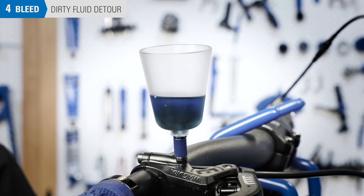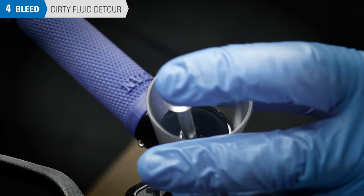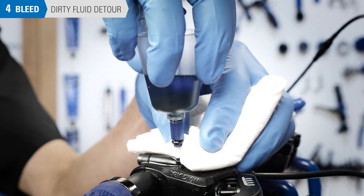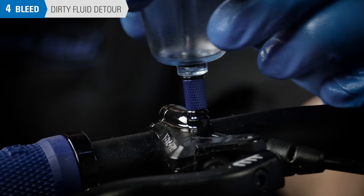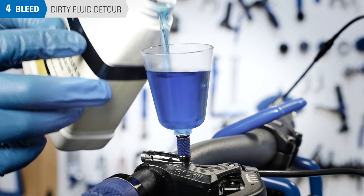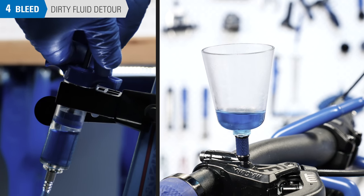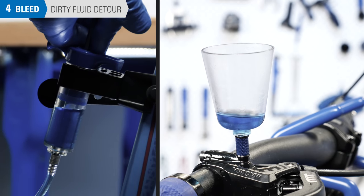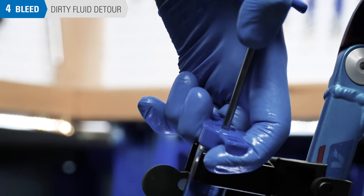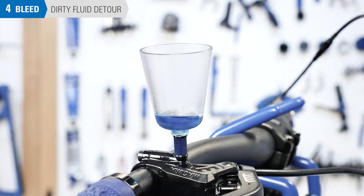If the mineral oil comes up dirty, it should be changed. Push until clean fluid is entering the funnel, then stop and install the plug. Remove the funnel and discard the dirty fluid. Reinstall the funnel and refill it with about the same amount of clean fluid. Pull backward at the caliper syringe to draw clean fluid from the funnel down to the syringe, then begin the initial syringe push to move the clean fluid back up to the funnel.